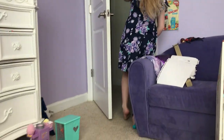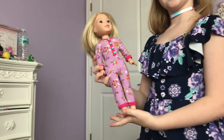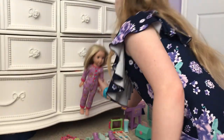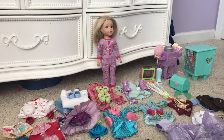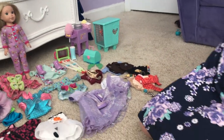Camille decided she wanted to be a model for this very beautiful outfit. She's gonna stand back here — she can stand very still without blinking. It's kind of creepy sometimes. Okay, let's get started now.